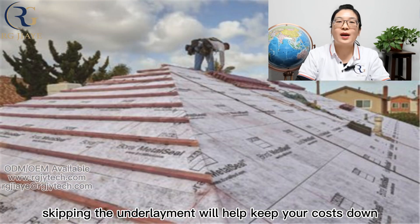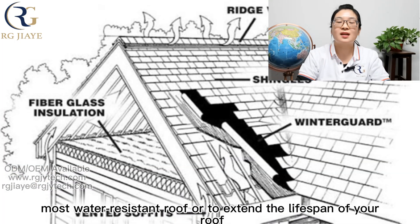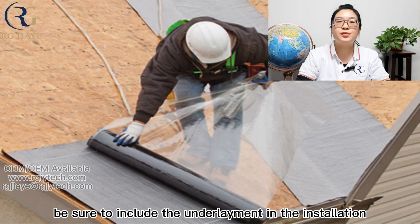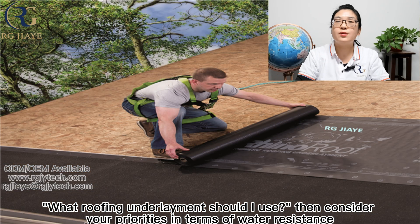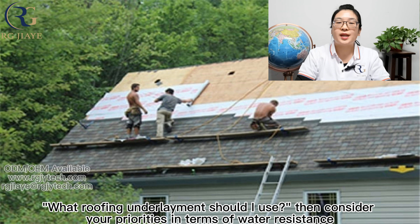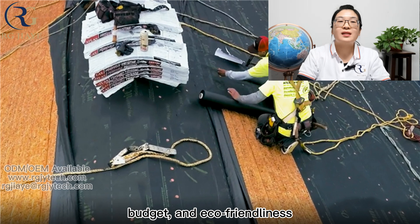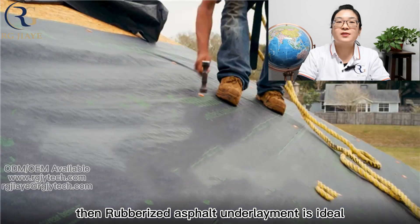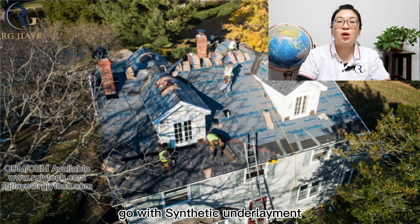If you are hoping to install the most budget-friendly roof, skipping the underlayment will help keep your costs down. However, if you want the safest, most water-resistant roof, or to extend the lifespan of your roof, be sure to include the underlayment in the installation. When choosing what roofing underlayment to use, consider your priorities in terms of water resistance, budget, and eco-friendliness. If you need something that is waterproof, rubberized asphalt underlayment is ideal. If you need the most eco-friendly option, go with synthetic underlayment.